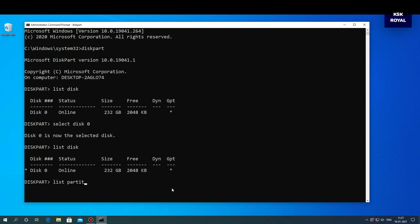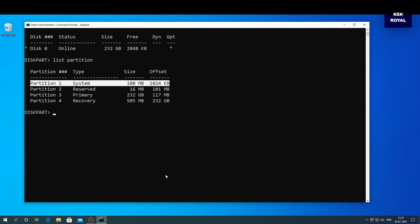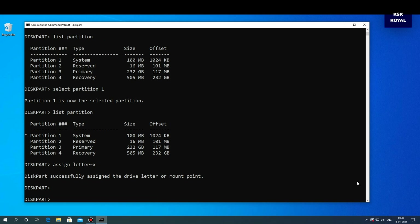Once it's done, type list partition to list all partitions on this drive. You might see three or more partitions. We need to use the system partition to remove the GRUB bootloader from the drive. Select partition one, which is the system partition, by typing the appropriate command. Once it's selected, type 'assign letter=x' to mount this partition temporarily. Then type exit to get out of the diskpart manager.